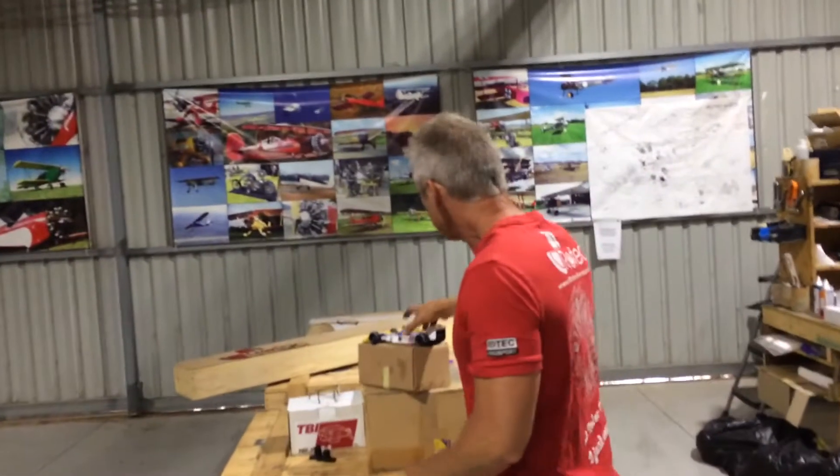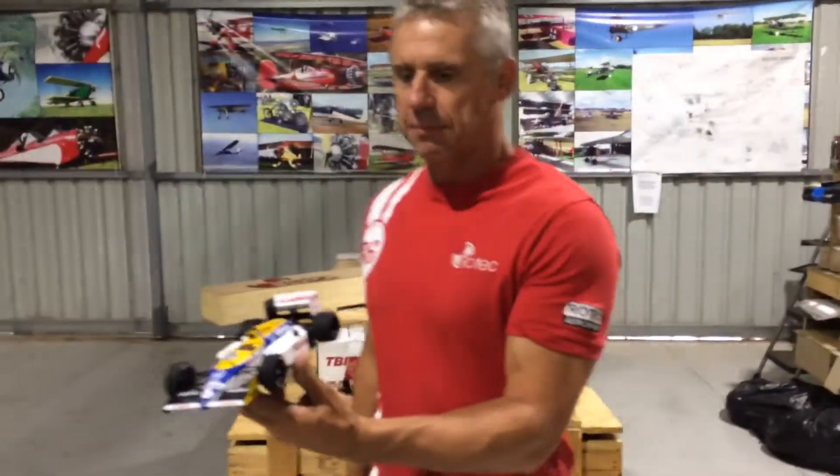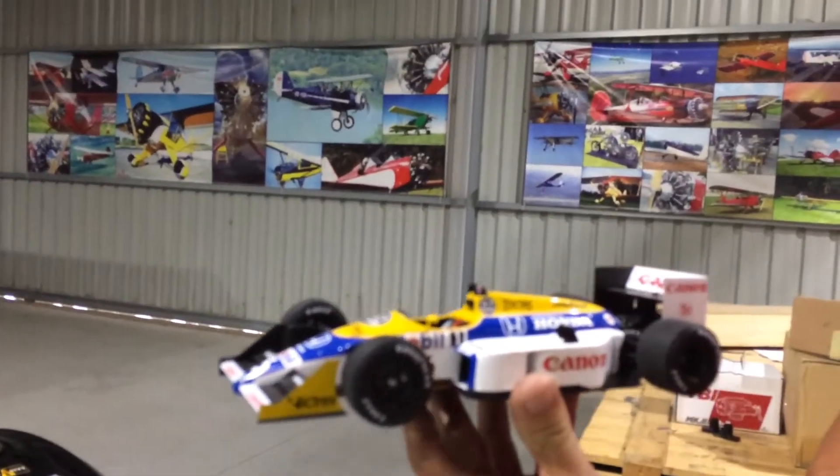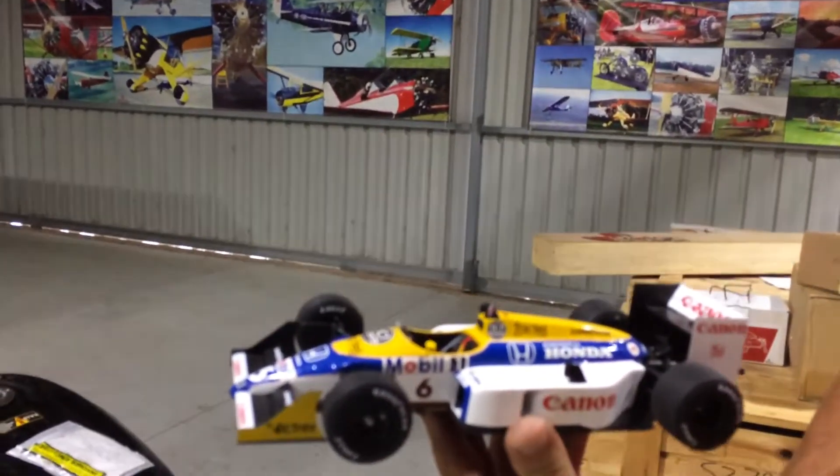And of course those things are worth millions of dollars - probably up to a million dollars. So that's out of my price range. So I thought, well, we could build one. So this is the car I'm mocking. I'm going to build a 90% scale version of that car there. That's a Williams FW11B.